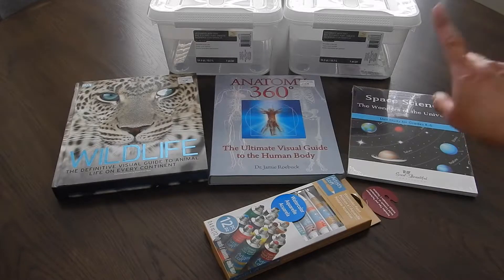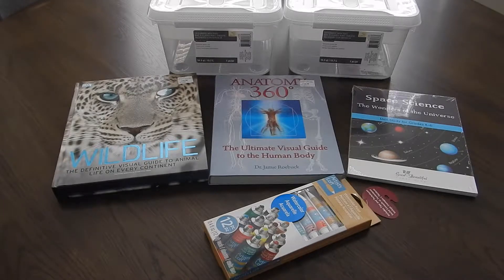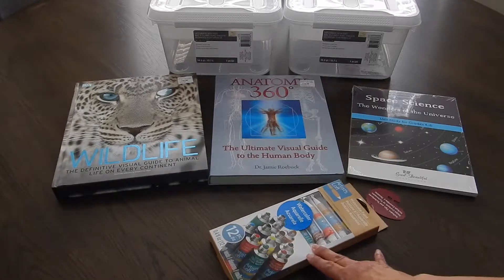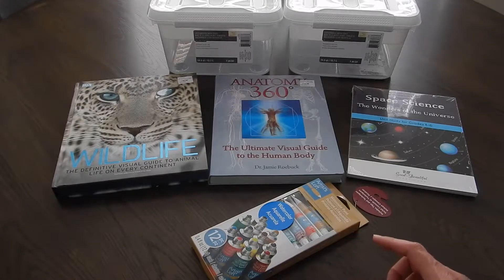What I also got at Michael's was this watercolor set. I did a video on books that we had read — it was like a Christmas-type books — and we were going to do a watercolor project. But we only have watercolor pencils and I don't know how to use them properly. So I went ahead and got this Artist Loft set. It has 12 different colors, and I already have little trays from the Dollar Tree for water. We already have paint brushes, so I didn't need that. These were $5.